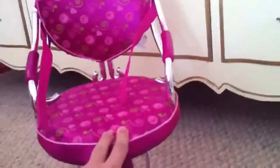Hello, people of love! So I'm going to do a review of the art generation salon chair. I got it at Target a couple weeks ago for $20.